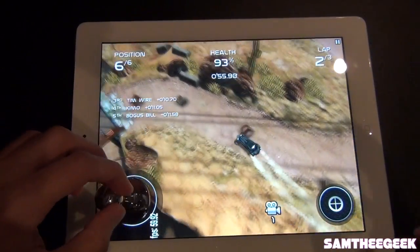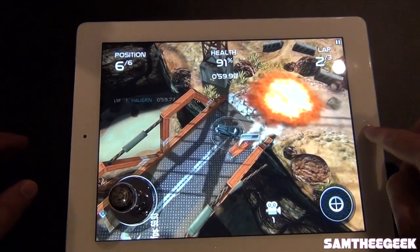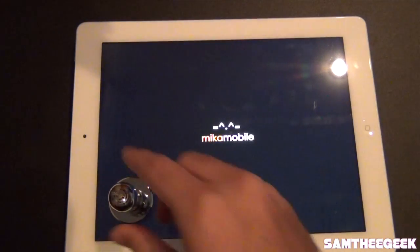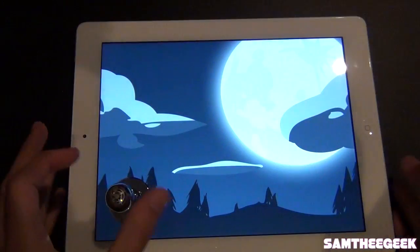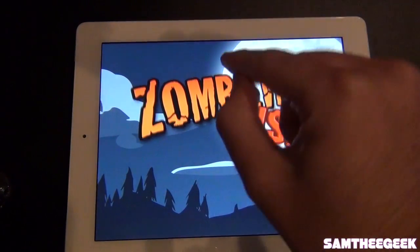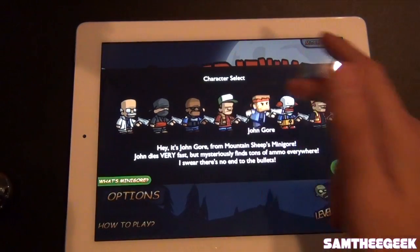Let me go ahead and show you guys the other game I have. Back to the home screen — we've got Zombieville. To remove the joystick, just pull it that way, that's it. I love this game, it's kind of addictive.